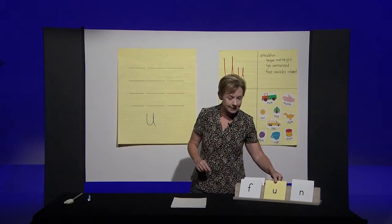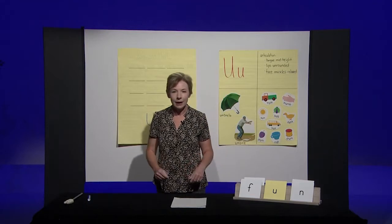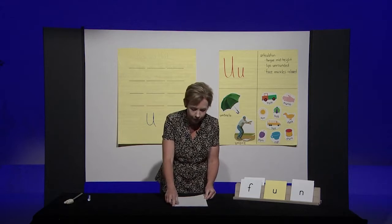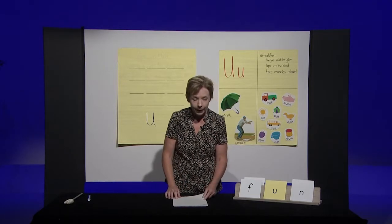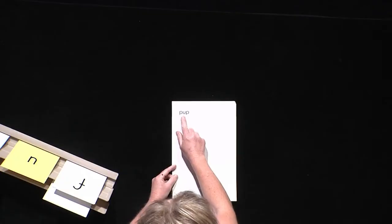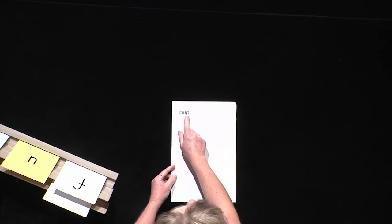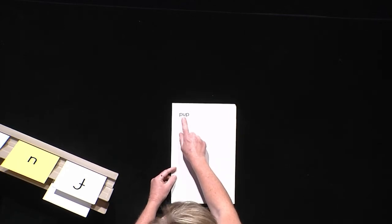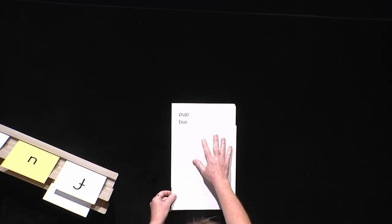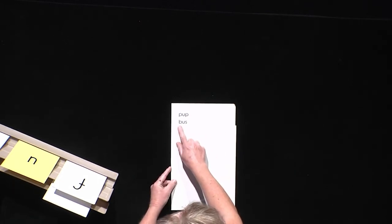Now let's put these sounds and letters together and blend them to make words. I'll do the first few for you. There are two ways that we can blend these sounds to make a word. Puh-uh — puh, puh. Or, we can take the first two sounds and put them together to make it a little easier to blend, like this: puh-uh — puh, puh. Let me show you another one. Buh-uh — bus. Bus.